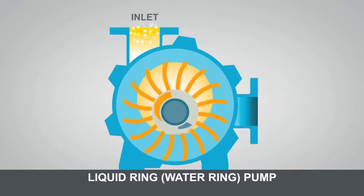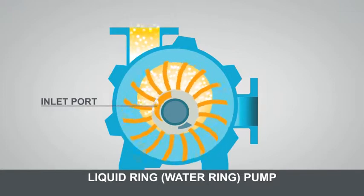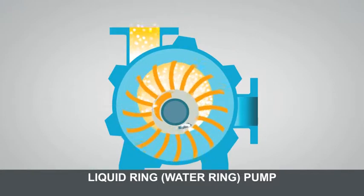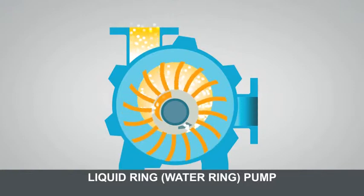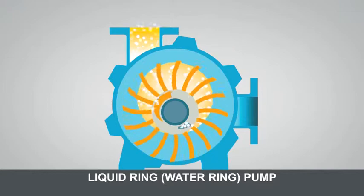This motion draws in air molecules, represented here by white balls, through the inlet port. When inside the pump, the gas is compressed as the water ring moves back towards the centre of the impeller.